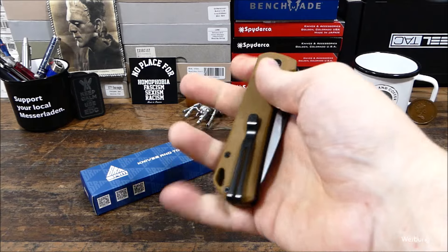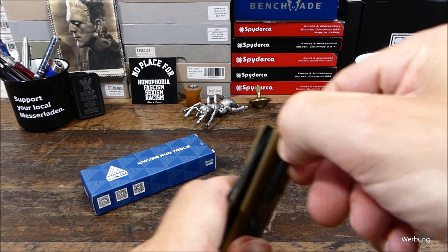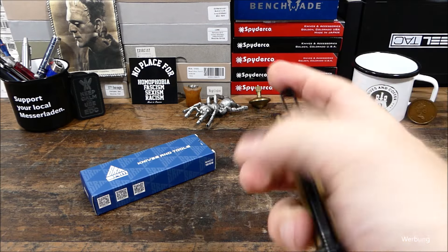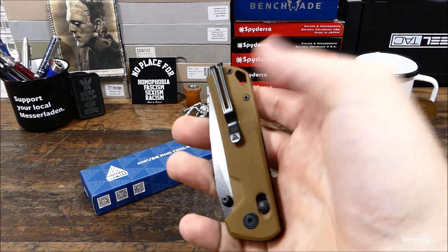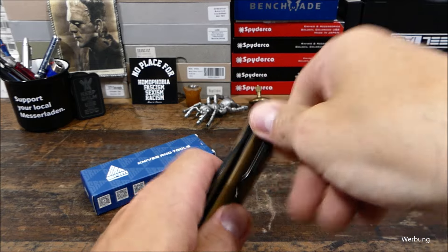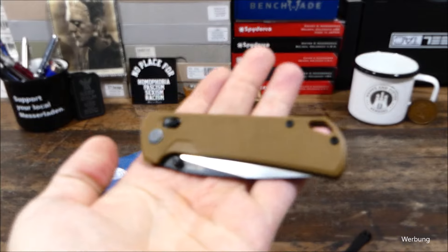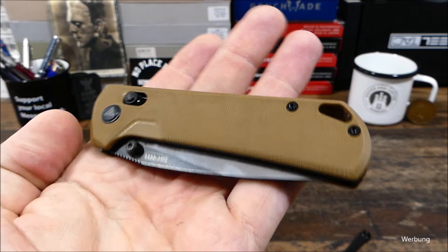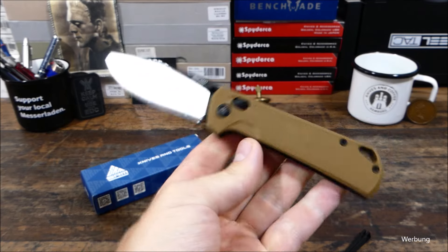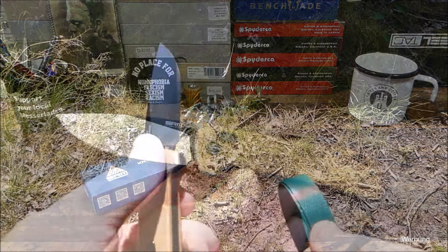Wir haben noch den Ambi-Clip, den du einfach entnehmen kannst, indem du hier diese Schenkel zusammendrückst, dann den Clip rausschiebst — und dann kannst du ihn umsetzen, ohne Werkzeug, ohne Schraube. Das funktioniert wunderbar und hält das Messer sicher. Du kannst ihn aber auch ganz abmachen und dann hast du einen ganz cleanen Aufbau. Die Griffschalen sind mittlerweile ein bisschen verdreckt, müsste mal wieder sauber gemacht werden. Aber ein großartiges Messer.